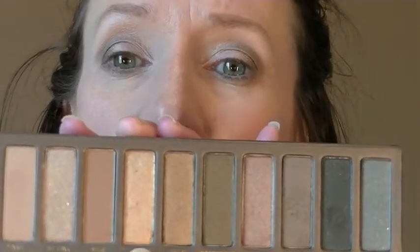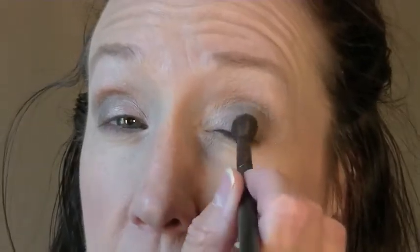And finally, I'm going to use just a little bit of Sidecar. I love this shimmery gold, and I'm going to pop that right over the center of my eye. And then I'm going to blend that in.